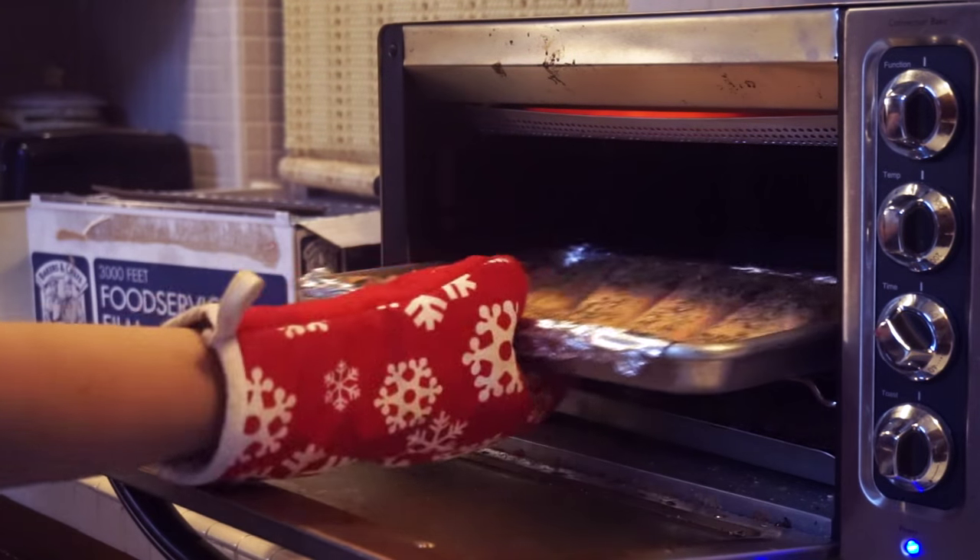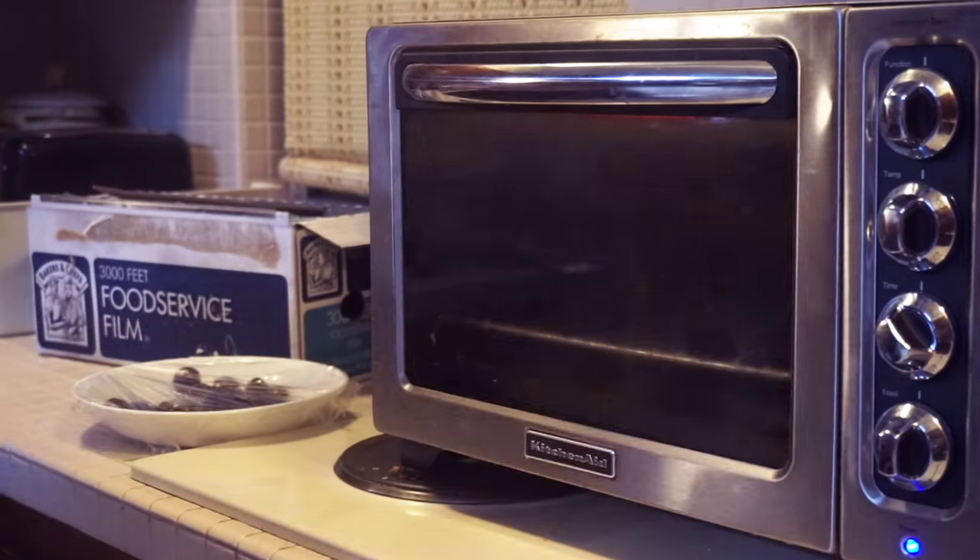Ding! You're done! You just got to carefully take out your salmon, and voila!